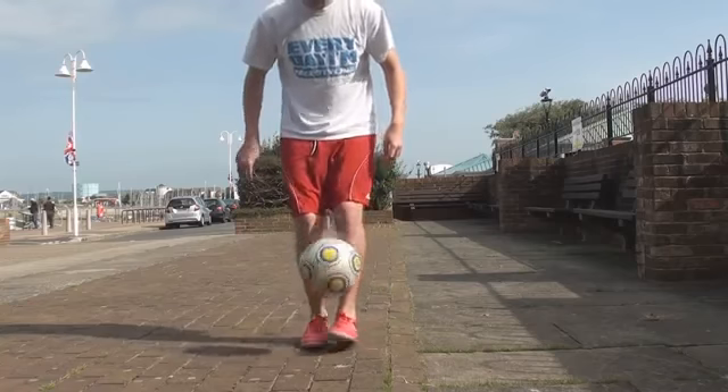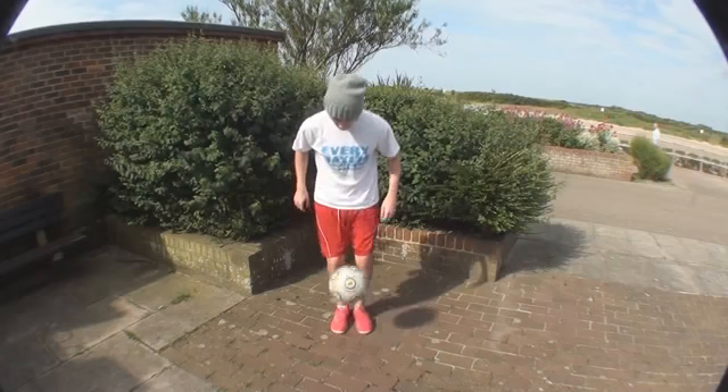We're going to start by hitting the ball directly up, and we don't want the ball to go too far away from our body. Just as we hit the ball up to set ourselves up for the trick, our first leg should be ready to leave the ground as the ball leaves our foot. Our other leg is going to start to rise up and go over the ball as well.